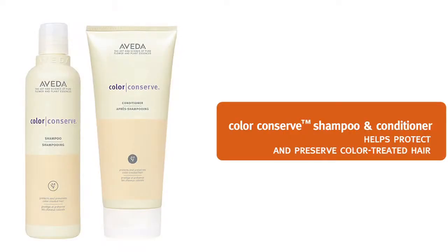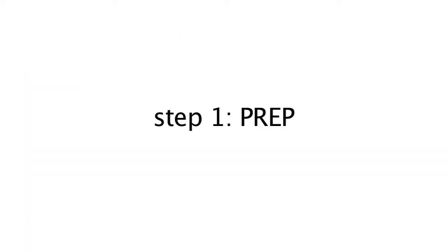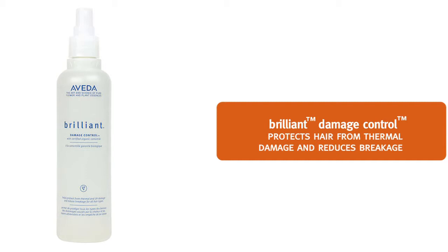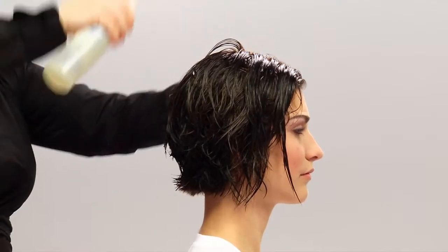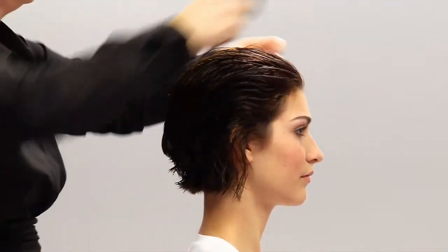Like a lot of us, Casey's been coloring her hair. So we'll use Color Conserve shampoo and conditioner to help protect and preserve her hair's color. We are ready to prep for styling. We'll spray Brilliant Damage Control on Casey's hair and comb it through. This will help protect her hair from thermal damage and it will also reduce breakage. It's great for all hair types.